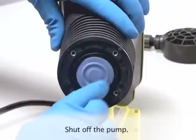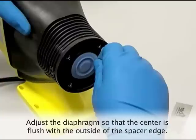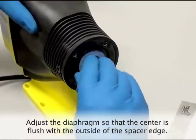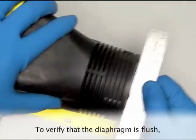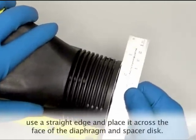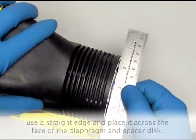Grab the outer edge of the diaphragm and adjust it in or out accordingly so that the center of the diaphragm is flush with the outside of the spacer edge. To verify that the diaphragm is flush, use a straight edge and place it across the face of the diaphragm and the spacer disc. You should have three points of contact — two on the spacer and one on the center of the diaphragm.